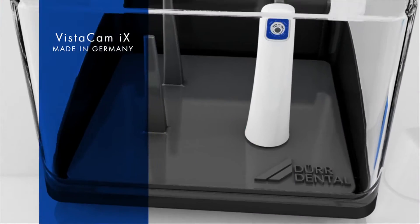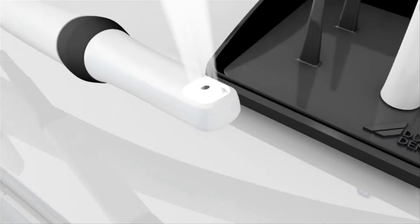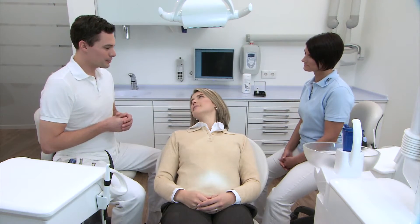Camera systems by Dürr Dental provide valuable help for dental treatment. They enhance the patient's understanding of the treatment that has to be carried out and help the practitioner in making a diagnosis.